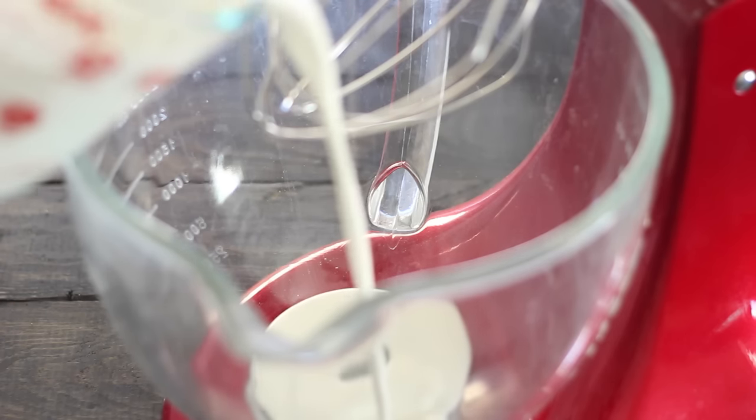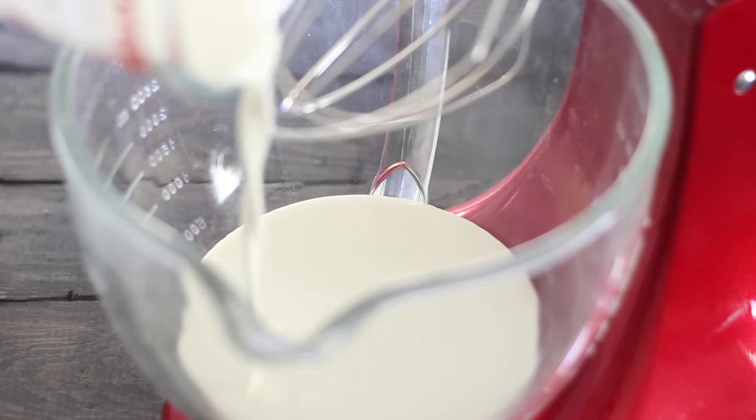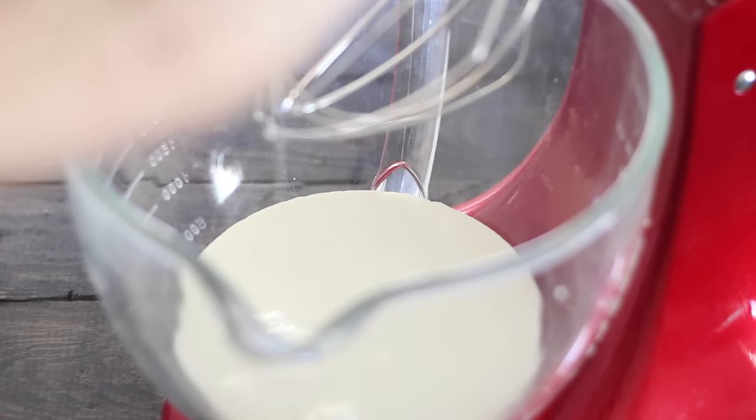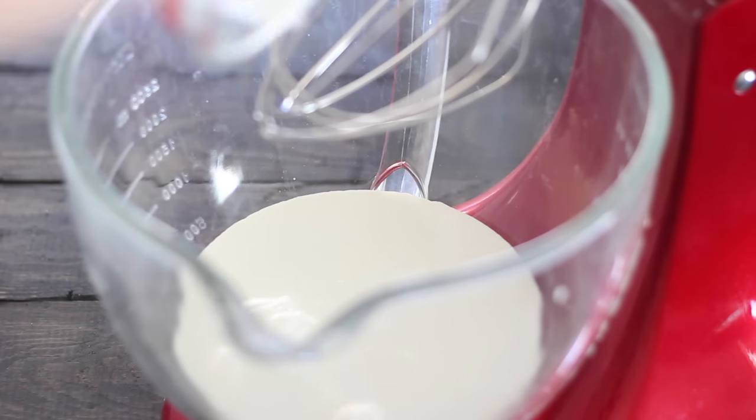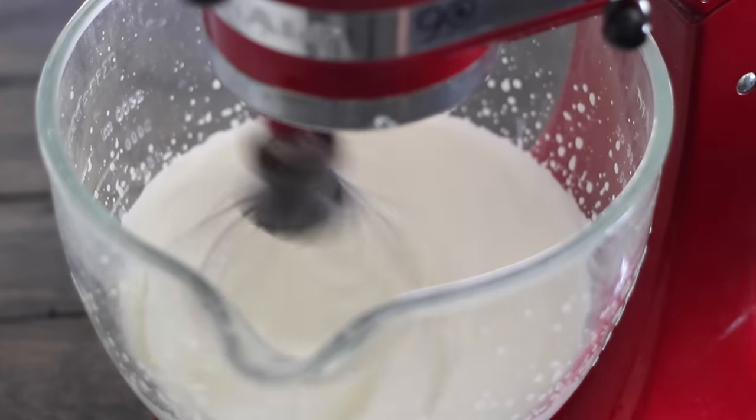We're starting with the two-ingredient method. For this ice cream all you need is two cups of heavy cream that's been chilled and a can of sweetened condensed milk — that's it. We're going to be adding some other flavor options, but that is all that you need. With the cream in my KitchenAid mixer with the whisk attachment, I'm just going to whip that up.